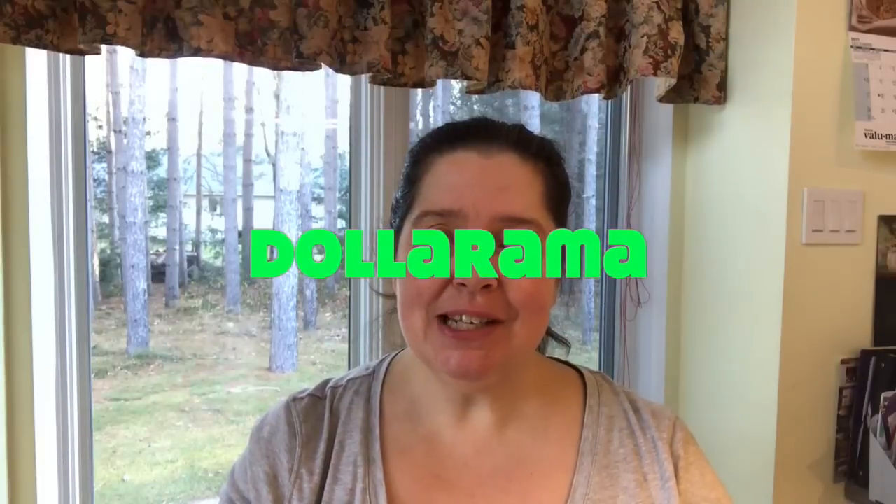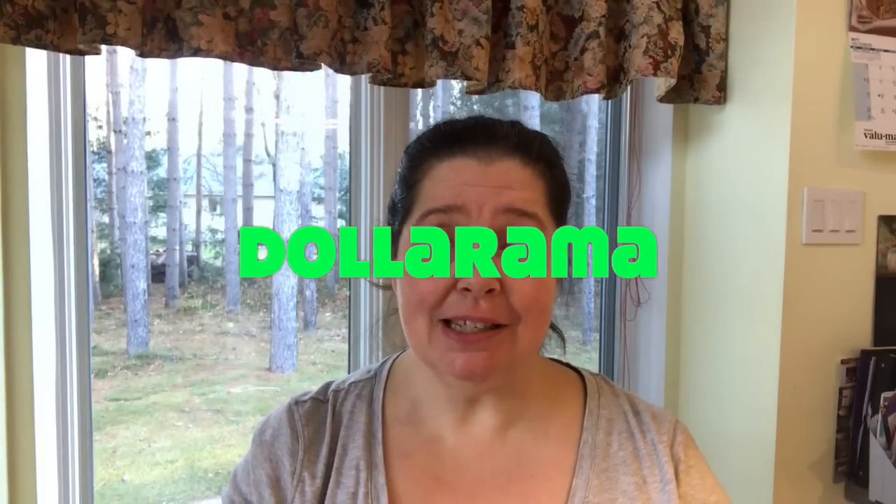Hi everyone, welcome to my channel! This morning I'm bringing you a Dollarama haul. I just finished filming the Dollar Tree haul I did yesterday, which was small but good. The Dollarama haul is a lot bigger. Dollarama, by the way, is a chain of dollar stores here in Canada where items range between one and four dollars.